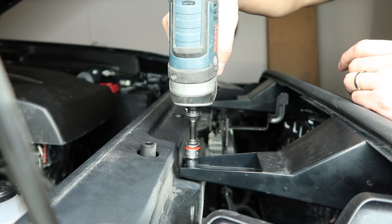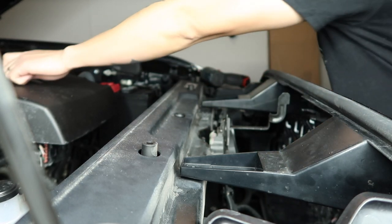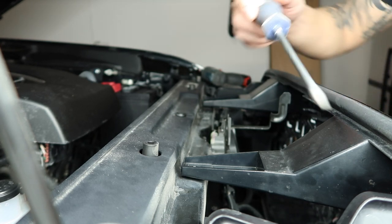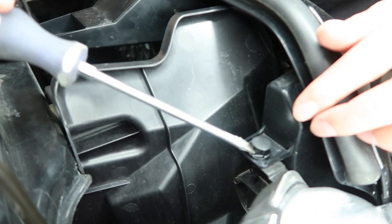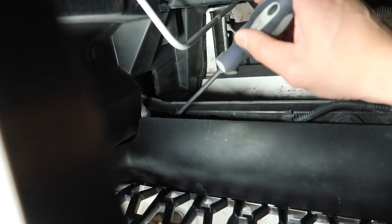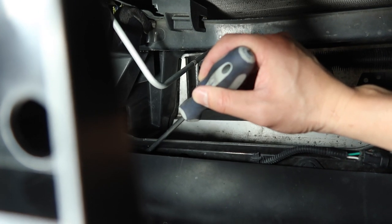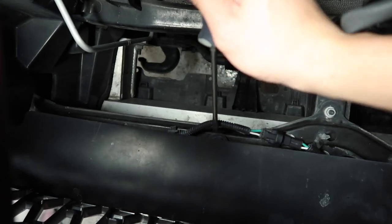First I'm going to remove the two bolts. Don't lose those. Then grab a flathead to remove the clips. This one here is right next to the passenger side headlight. There's going to be one right here — it's hard to see on camera, but when you're doing it you'll know exactly where it's at. Pop that clip the same way you did to the other clip.